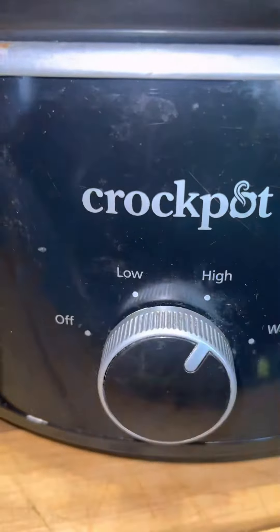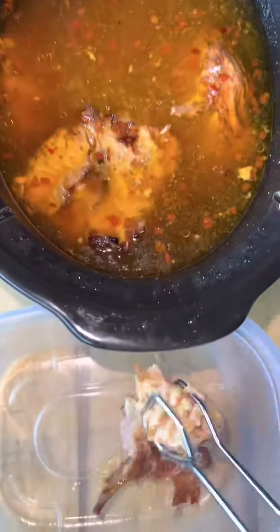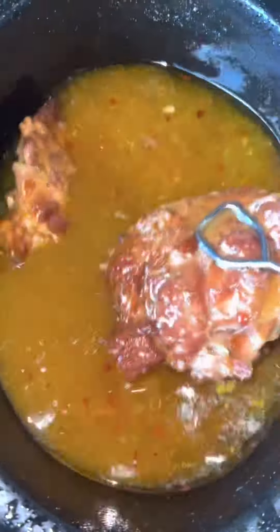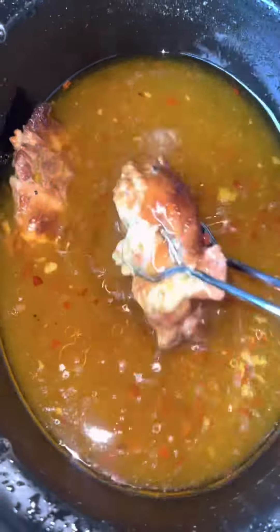The meat is so tender and juicy, y'all — you can't go wrong in the crock pot. Make sure you dip all your meat out. It goes good with beans — any type of beans: black eyed peas, pinto beans, even lima beans. But I chose to use egg noodles.